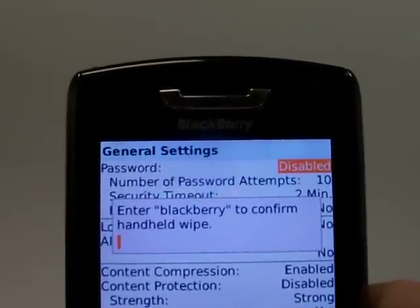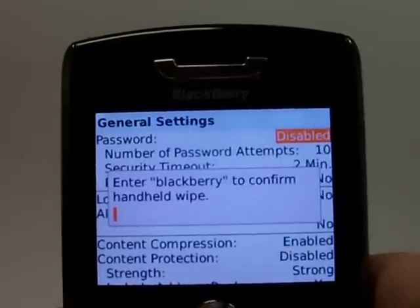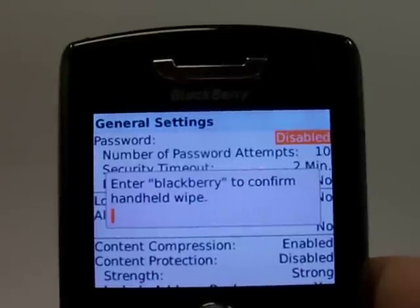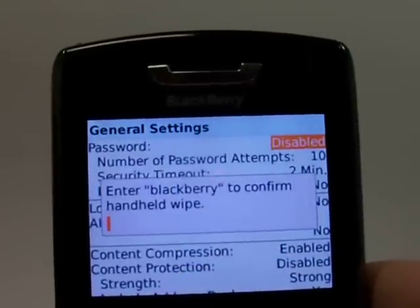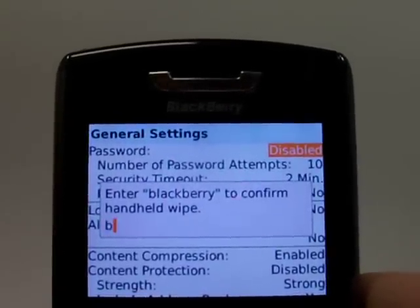Now to erase the phone it requires you to enter a security code. The security code will be either the last four digits of your phone number or it's a default code set by the manufacturer. If you set your own personal code go ahead and use that here. But it's telling you to delete this phone, enter BlackBerry. So just type that in.